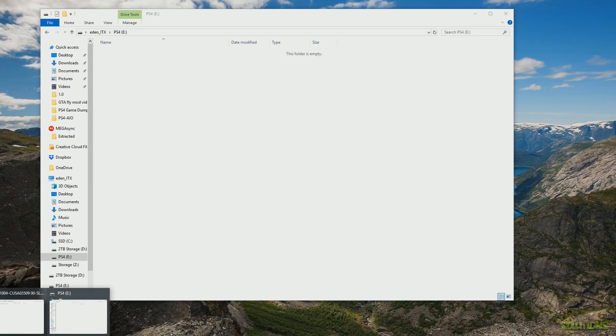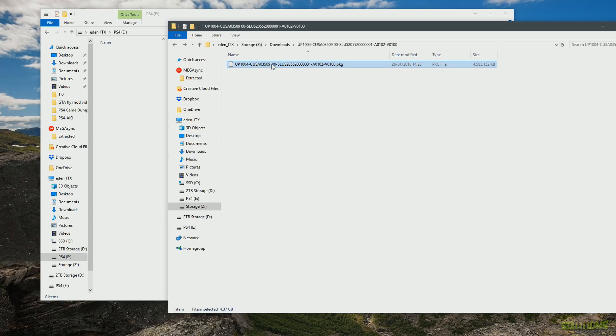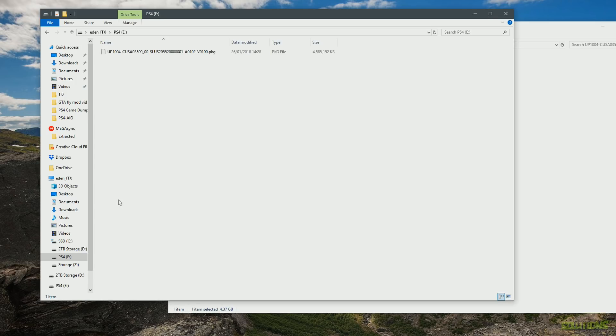Open the USB stick and download a package file of your choice. This works with PlayStation 2 games, Sega Genesis, Super Nintendo, and PlayStation 4 games. For this video I'm using a PlayStation 2 game originally converted from an ISO into a package file. Simply drag the package file into your USB stick. If you haven't already set up the jailbreak process, be sure to watch my previous video on that, otherwise this will not work.